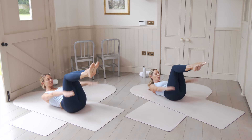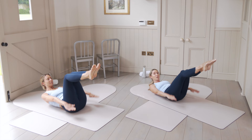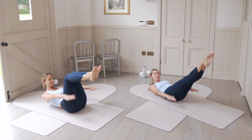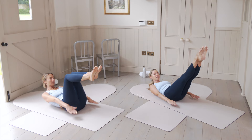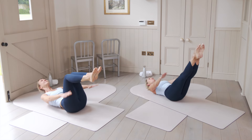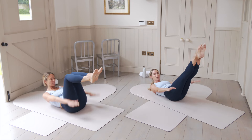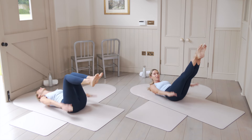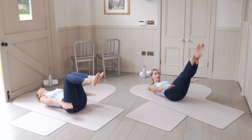Inhale for five counts, exhale for five counts. You might stay here at table top or slowly go to a challenge point — three quarter extension or full extension. You've got a hundred of these beats. If you need to rest the head, keep vigorously pumping the arms. Keep squeezing those inner thighs. Mr. Pilates designed this to give you that beautiful little lift to your heart rate and get the blood pumping.